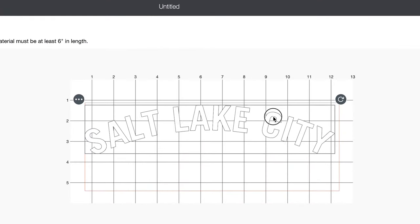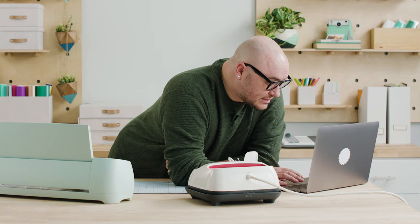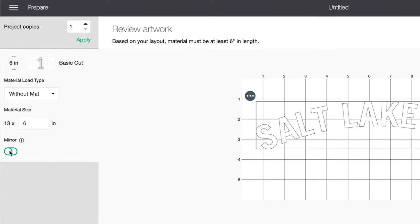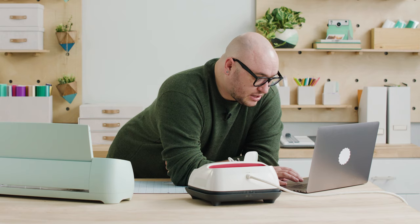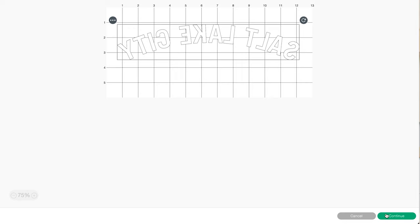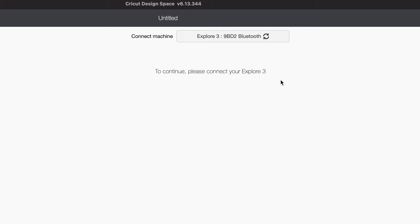I can see exactly where my design is going to cut on my shirt. Something to note about Iron-On is that the nature of the material requires you to reverse it. We have a feature here called Mirror, which essentially reverses your artwork. I'll get into the reason why when we actually start to cut and apply it, but you're going to want to mirror here first. Then you hit Continue and select your machine from the dropdown and connect.